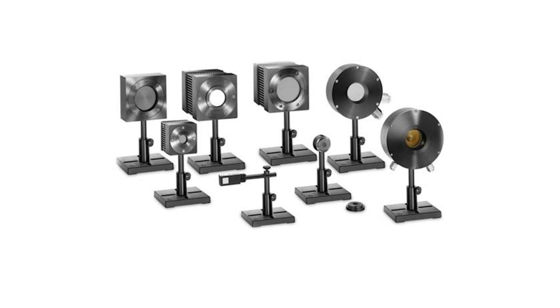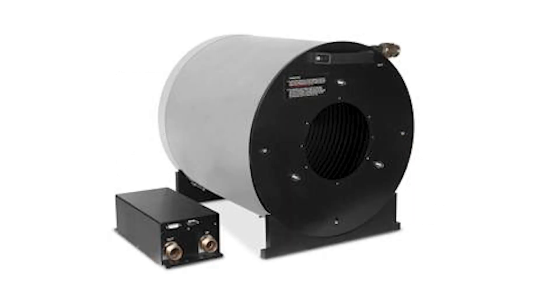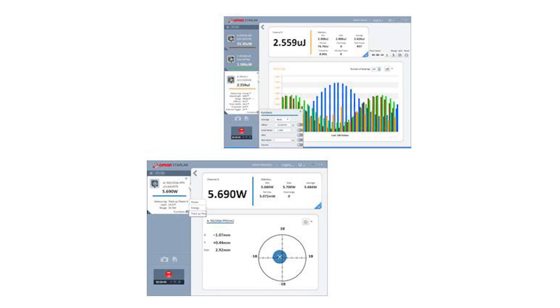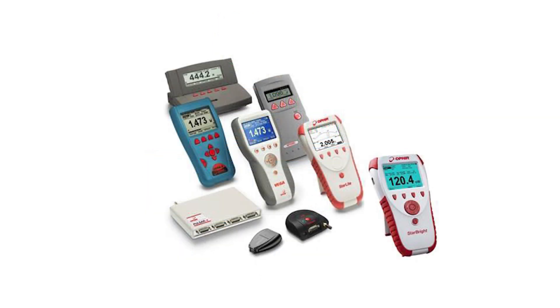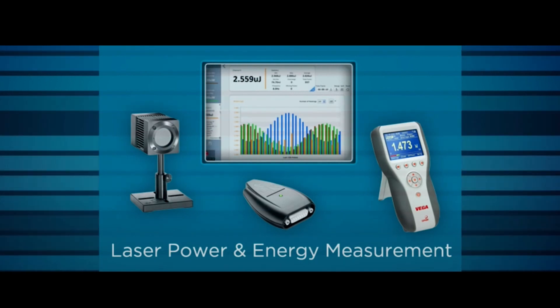The Helios Plus boasts a wide dynamic range, as well as high accuracy and repeatability, with a fast response time — all qualities you'd expect in an instrument from Ophir, the world standard in laser measurement solutions.